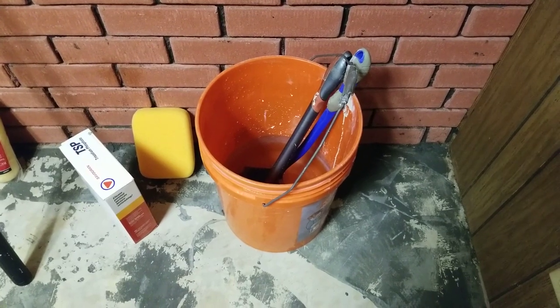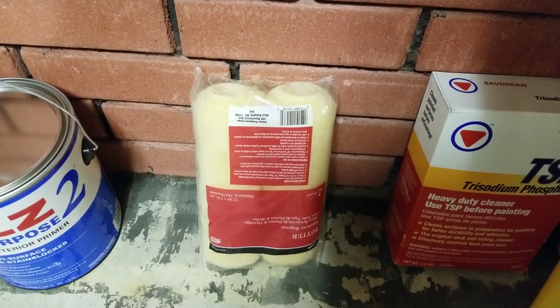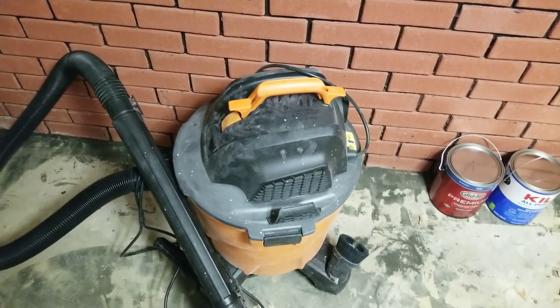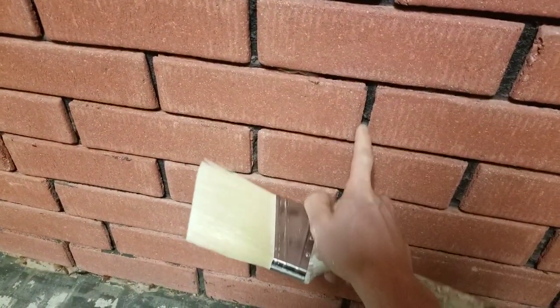I'm going to show you how to paint an interior brick wall. In this tutorial, I'm using a bucket filled with water and scrub brushes, a sponge, TSP, long nap roller covers — these are three-quarters inch — a paint extension pole, a sealer and stain blocker, white paint, and either a shop vac or a broom. You'll also need a paint liner and a paint tray, and possibly a paintbrush if the gaps are very deep.